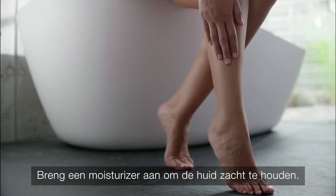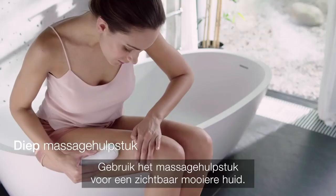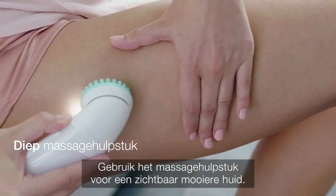And apply a moisturiser to keep skin soft. Use the Deep Massage Pad for more visibly toned skin.